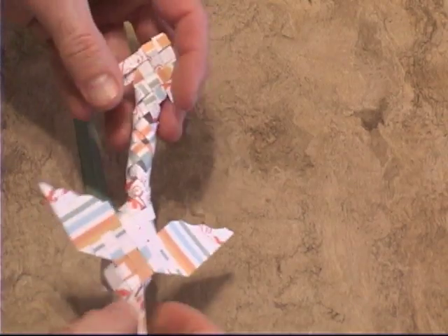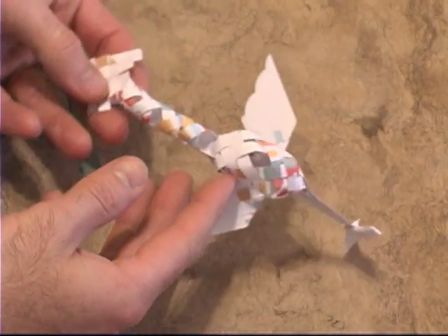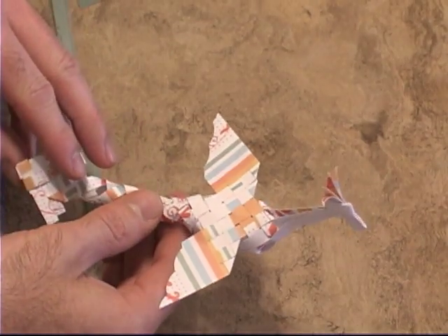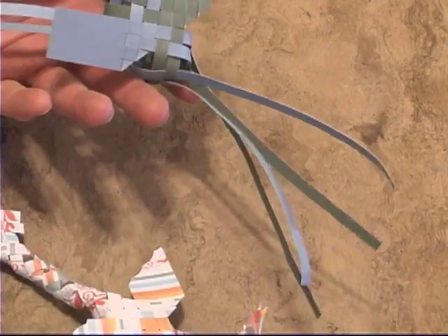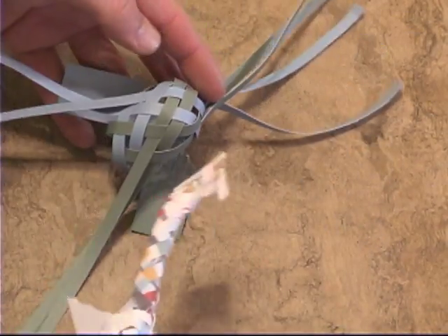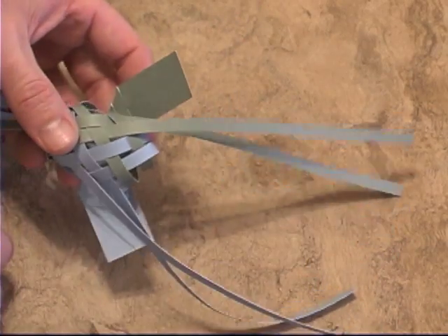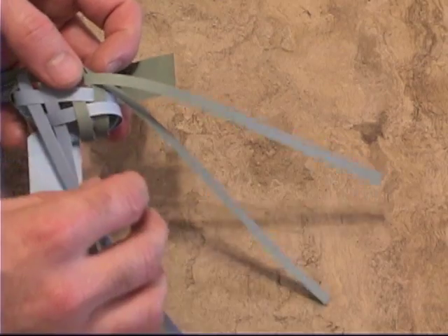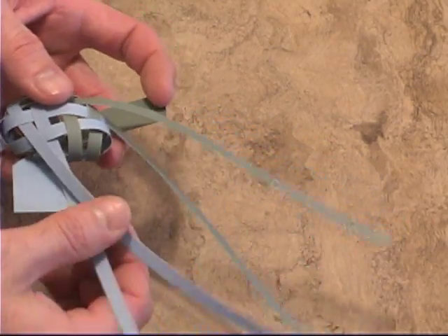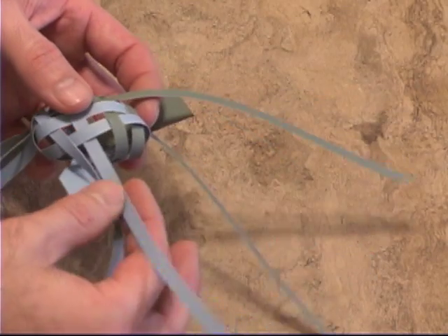When you're going to make the dragon version of this woven model, you fold it almost exactly the same way. The head is pulled through just like we did before. When we weave the tail for the dragon, we're going to weave the tail exactly like we did the head — following the weaving pattern all the way through this time, instead of altering it like we did for the bird.